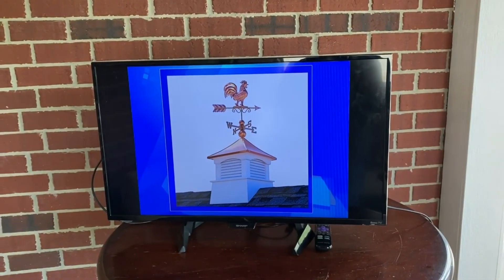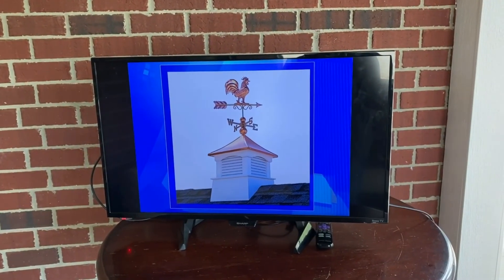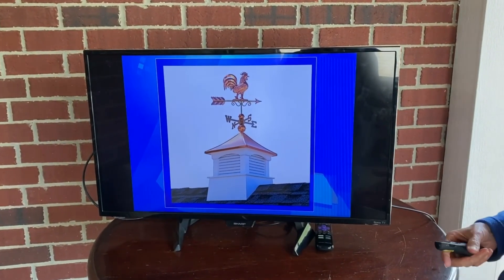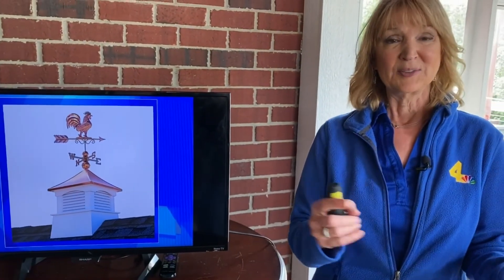You would find the weather vane on almost every barn. The arrow represents where the wind is blowing from, and you can see the directions north, south, east, west. You didn't have to have the rooster, but that was pretty classic. When he would see a change in the wind, he would think it might be a cooler or warmer day and adjust his plans. We can still use that today as a way of forecasting the weather short term.